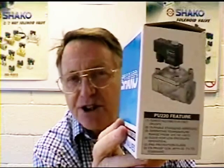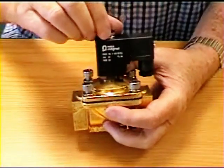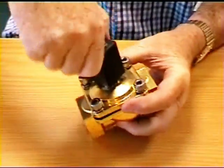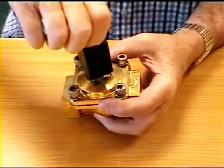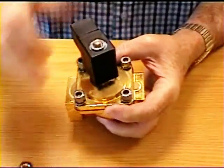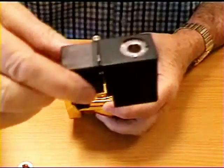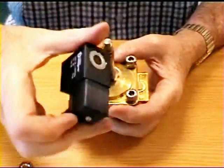Now I'll take it to pieces and show you how it works. First of all we will remove the coil so that we can get out the valve. It's important to make sure that this coil is not energized when you remove it, because if it is it could burn out — it needs to be on the valve when it's energized.